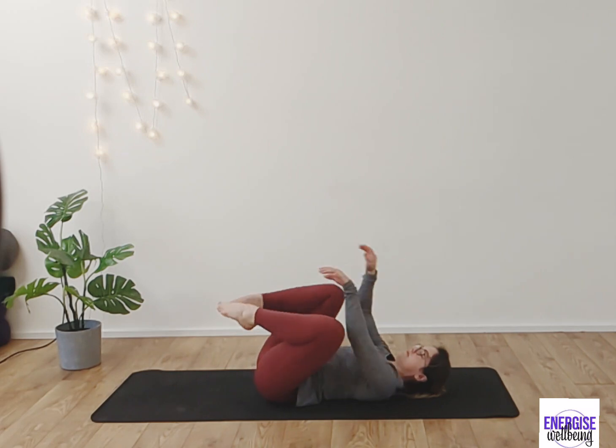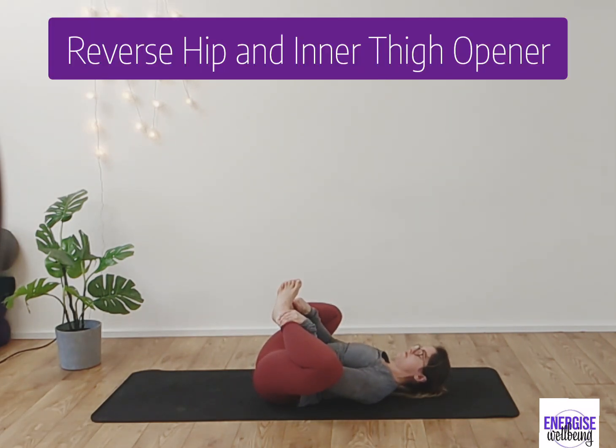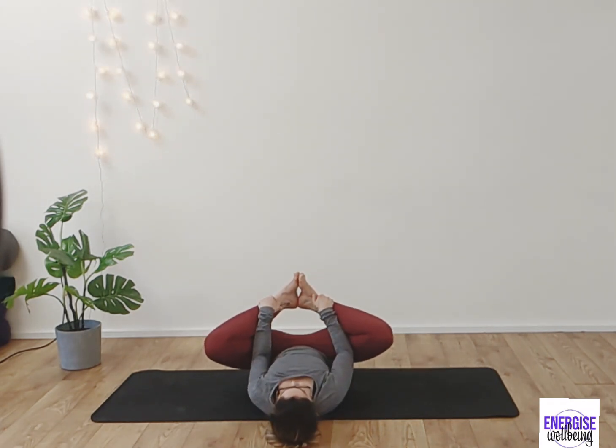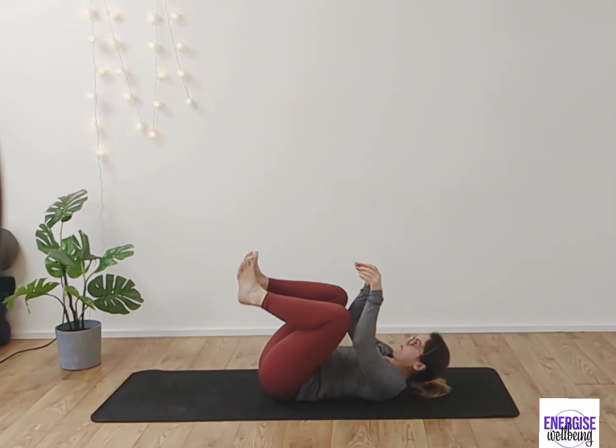From here, take the feet down to the ground and bring the feet in towards each other with knees out to the side — I'll show you from the rear position as well. Drawing the knees open, you'll feel a nice stretch into those inner thighs and hips. Take a nice deep breath in, and as we exhale we're going to release.